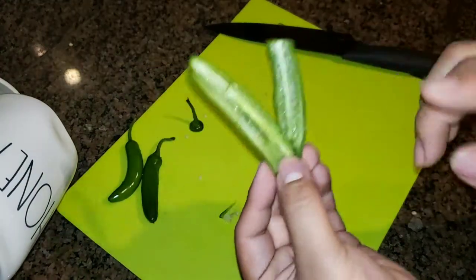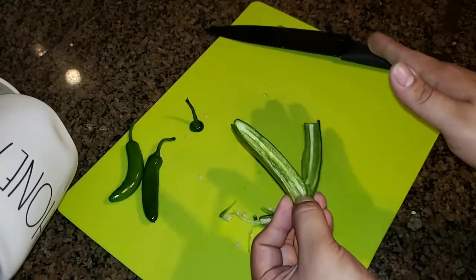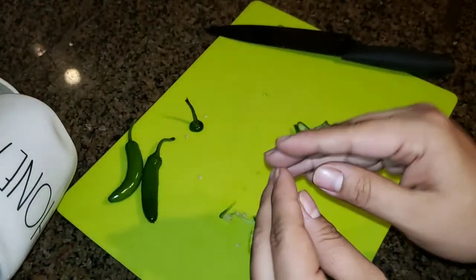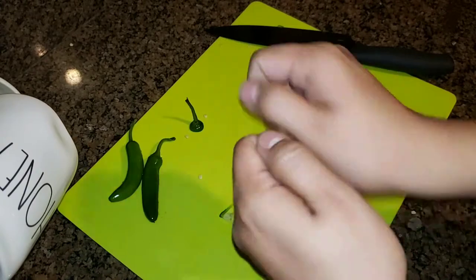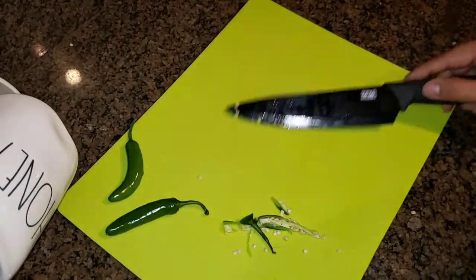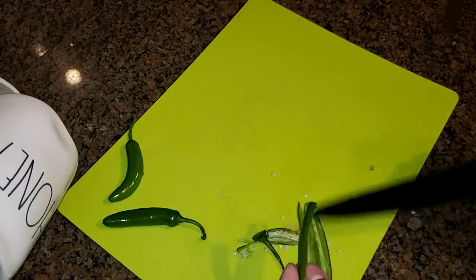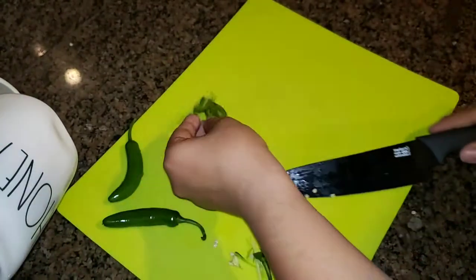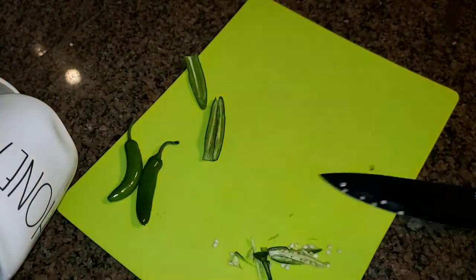My hands right now — if I touch my face, eyes, mouth, or anything sensitive, I'll be in excruciating pain. So make sure to wash your hands thoroughly, and even after that don't touch your eyes. Peppers are dangerous and it can be painful, but it's a part of cooking. I guarantee almost every chef has experienced rubbing their eyes after handling spicy peppers. I can even feel under my nail right now where it's slightly sensitive and starting to tingle from the extreme heat of that pepper. Proceed with caution.